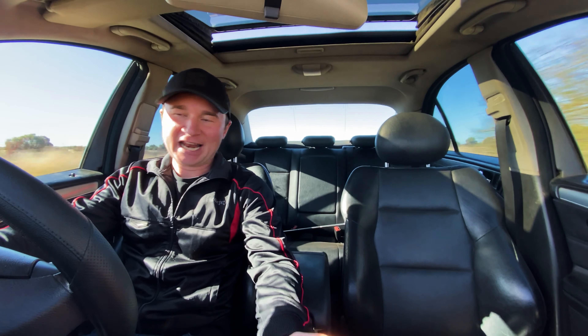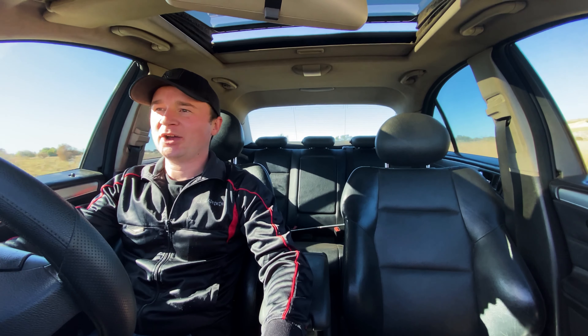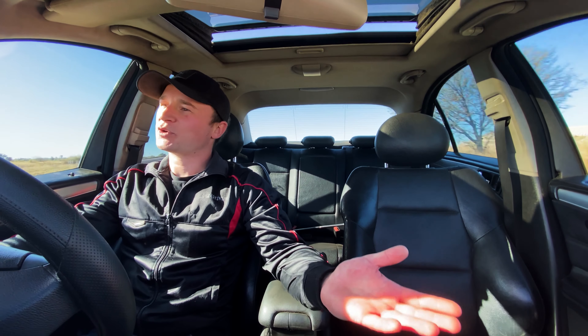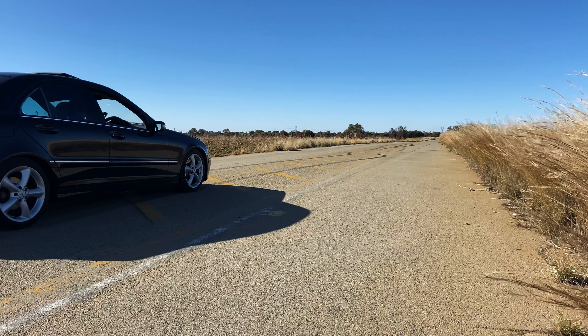Yeah, so anyway the car is doing great. I'm very pleased with it. There's still a few things I want to do — a project car is never finished. I do want to race my mom again, I do want to get the car on a dyno, and I do want to get some quarter mile times. So hopefully everything stays together and we can do that. If you enjoyed the video, please remember to hit the like button, and if you want to see more please subscribe. I'll see you in the next one.